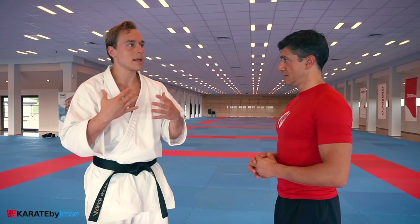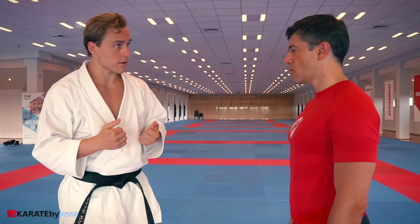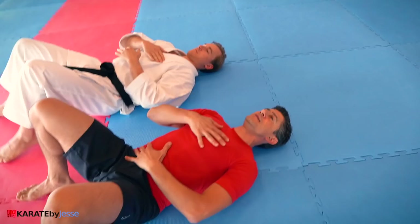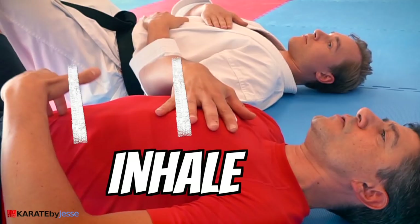How can we open up and mobilize the t-spine? Are there any quick, simple exercises? Of course — two simple exercises. Go down this way, and from here try to feel the expansion during inhalation — the expansion of the belly and then the expansion of the chest.